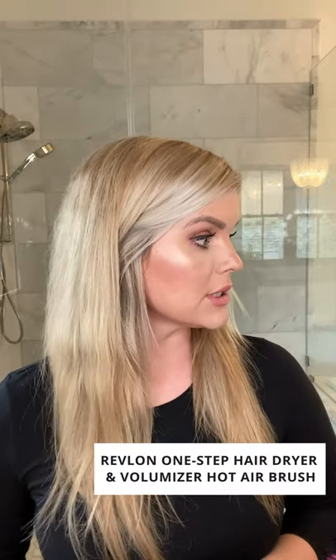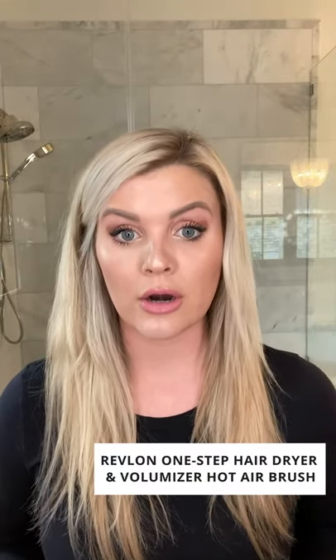A lot of people had said about the Revlon that there weren't heat settings. I think this is a newer one, but this does have an off, a cool, a low, and a high. The Dry Bar also has an off, a cool, a low, and a high.